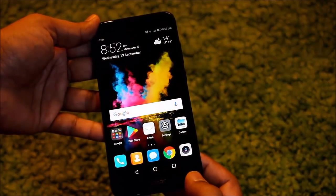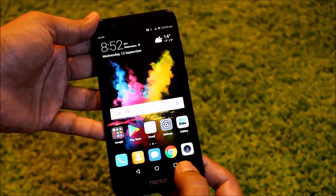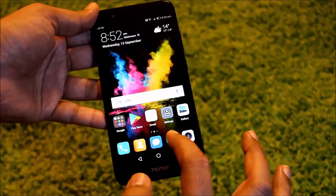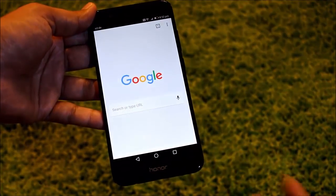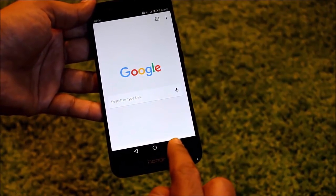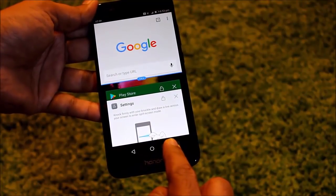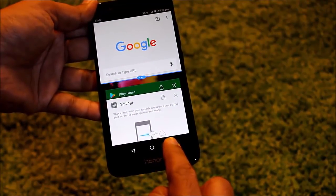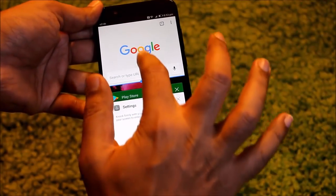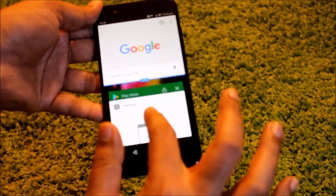The second option is to press this square key. For example, I open an app — I'll open Google Chrome here — and then press and hold this square button here for a little long time. Just press for a few seconds, maybe two seconds, and then you can see the screen is split into two. This is the top screen and this is the bottom screen.